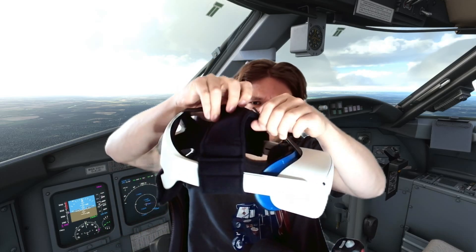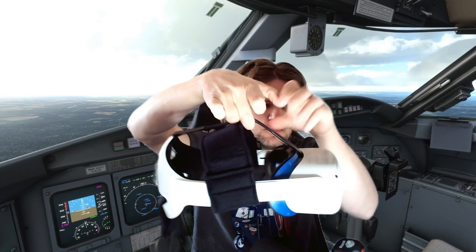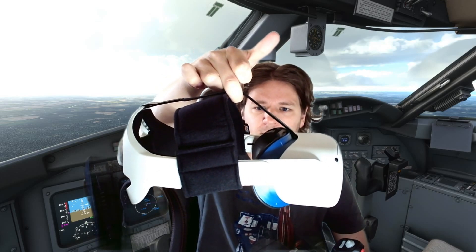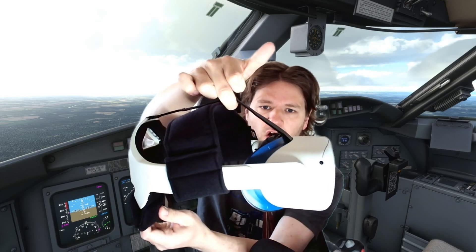Let me show you — if I just hold it by the strap in the middle, look at that — it's perfectly balanced because you've got 200 grams on the back of the head. So even though the headset feels heavier, it's actually more comfortable because all that weight is right at the back and you don't notice it. And then with this strap, that makes a huge difference as well because it really just makes everything very stable.